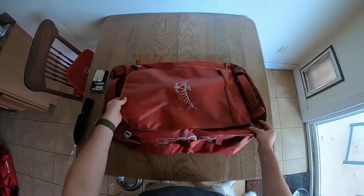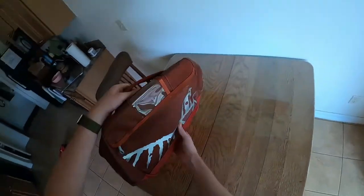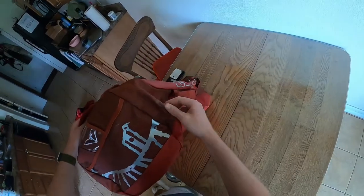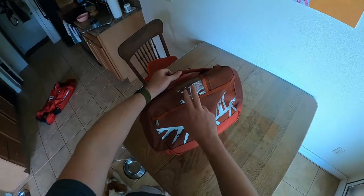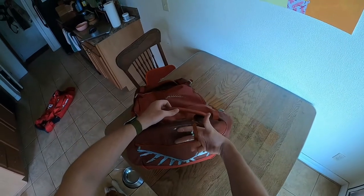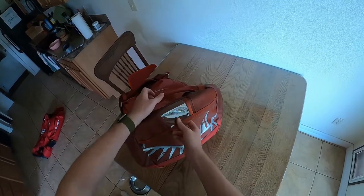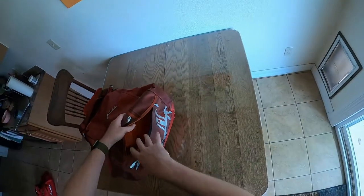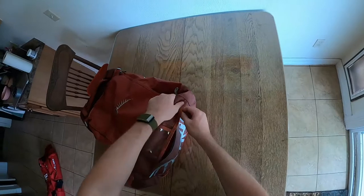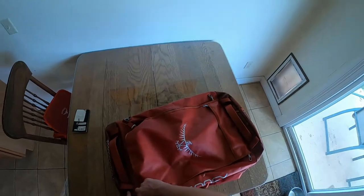Let's open up the bag and take a look. Actually, before I do that, I'll show you some exterior features. There is a clear badge on the front — if you wanted to put your ID or a bag tag there, you can do that. It also has a little exterior pouch, so if you wanted to keep phones, passports, things like that handy, you can keep them there. But really this bag is no frills.